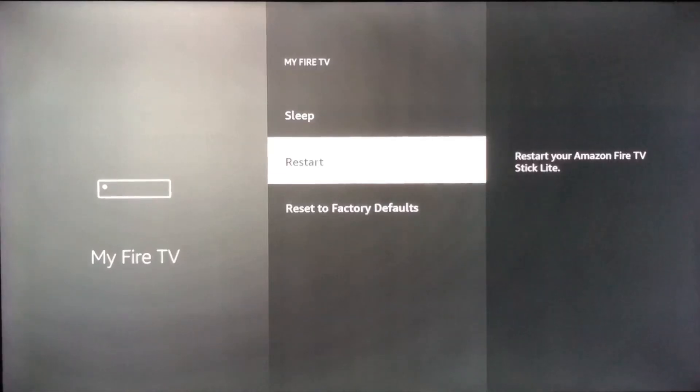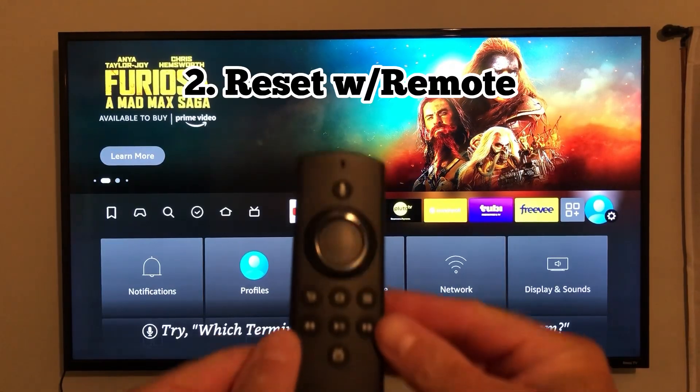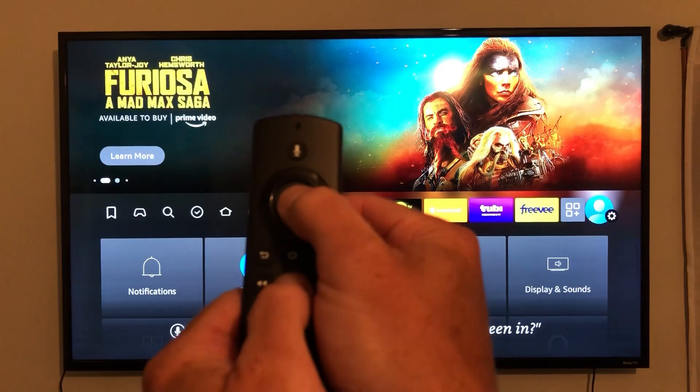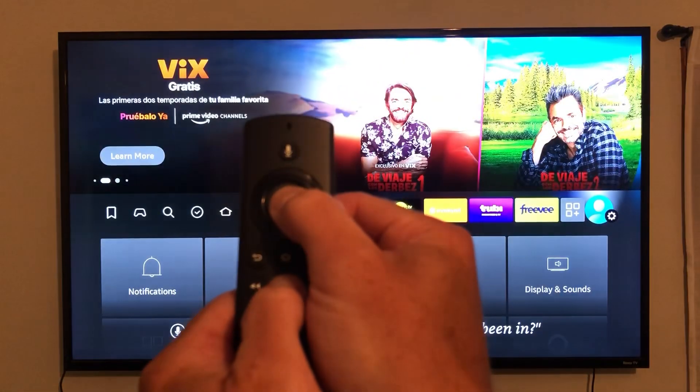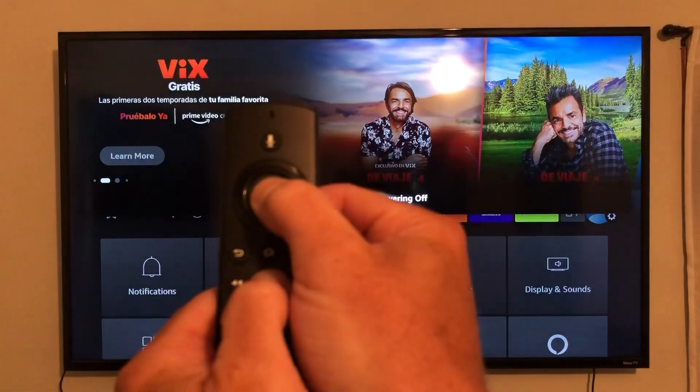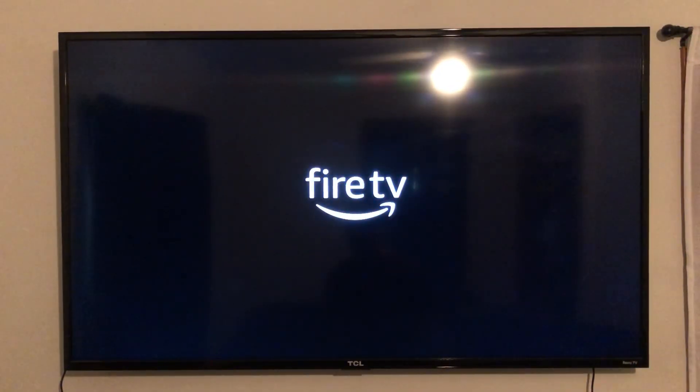Pretty simple. Next, let's say your screen's frozen. We're going to reset the Fire Stick with the controller. You want to press the Play and the Select Center button and hold that for 10 seconds. After the 10-second time period, it should shut off and then restart the Fire Stick. You can use that option if the screen's frozen and it's not working properly.